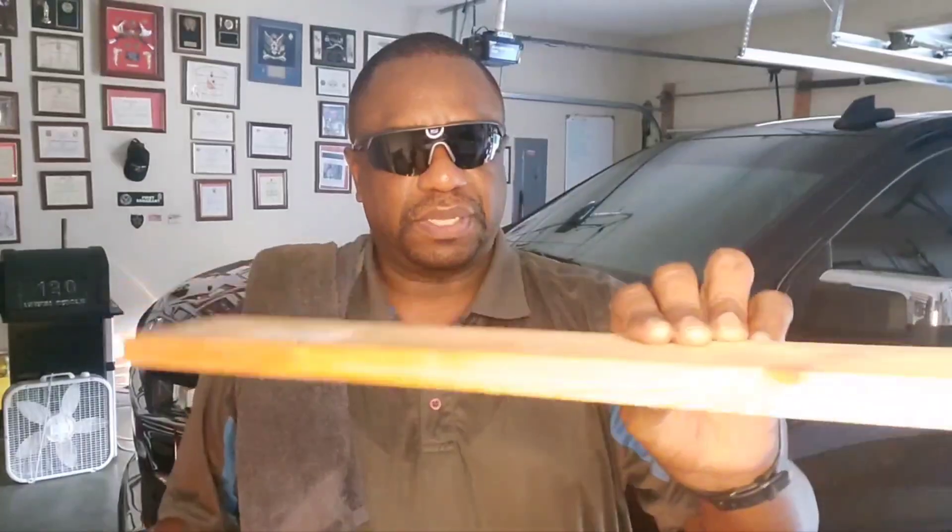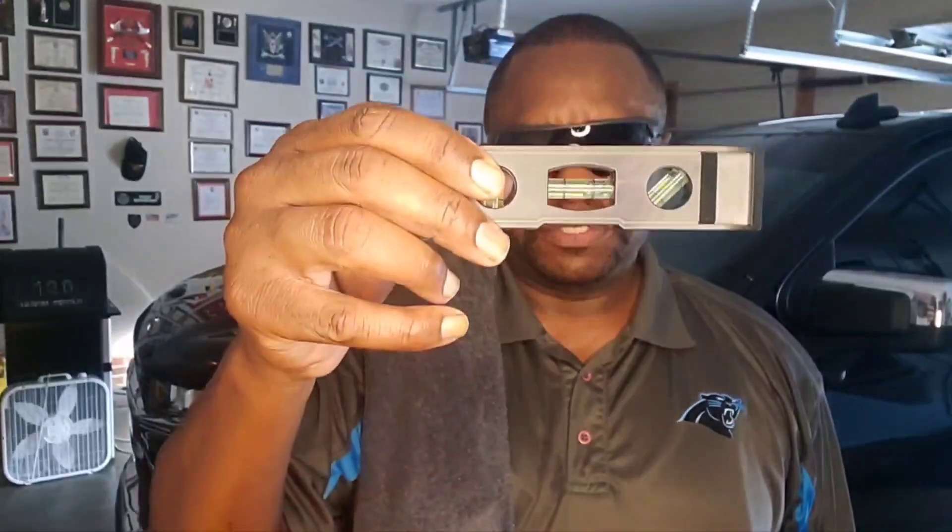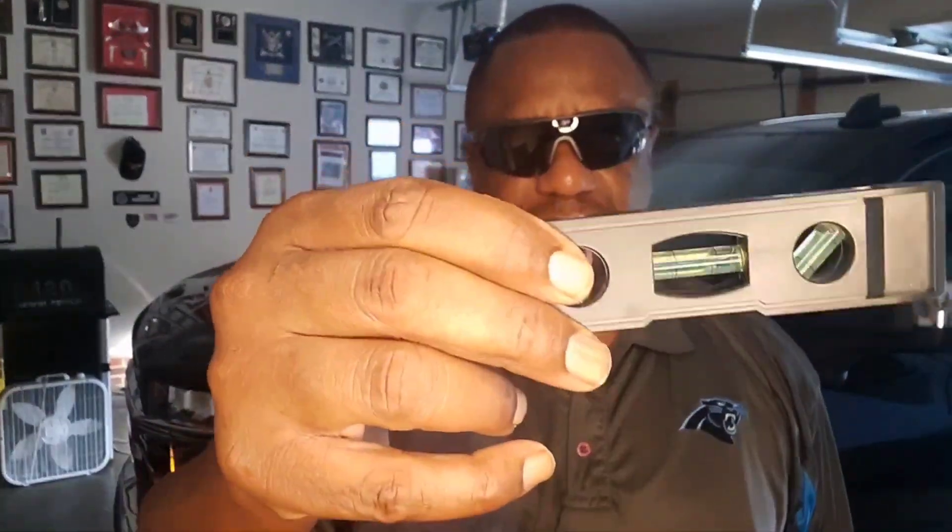I've got a straight-edge piece of wood, 18 inches, and a leveling tool with a bubble in it — all you use it for is to level. The vehicle is on level ground, parked in my garage, sitting on a level surface, and the steering wheel is pointing straight ahead. Now we're going to show you how to check your camber.